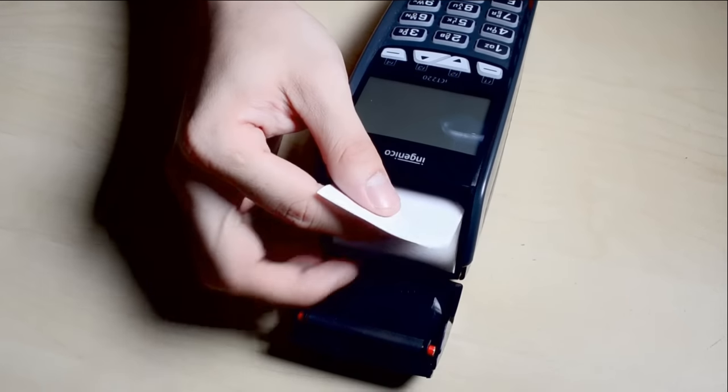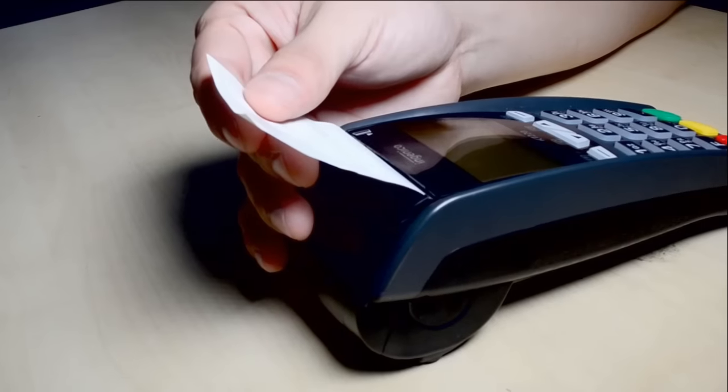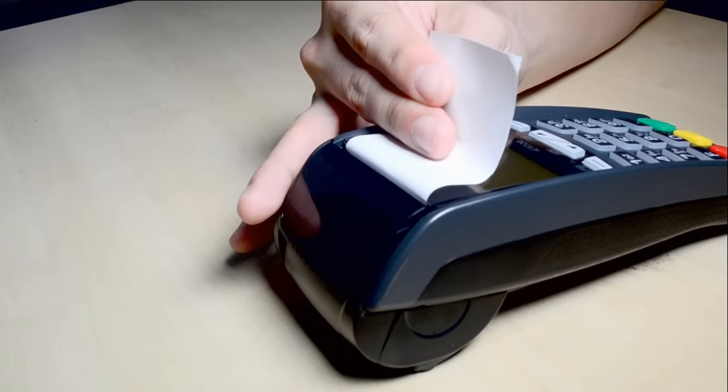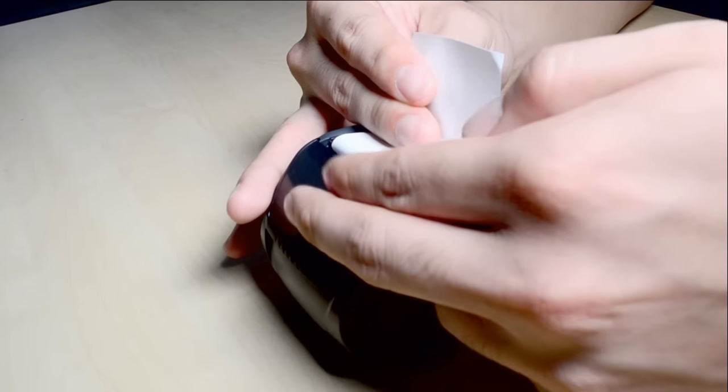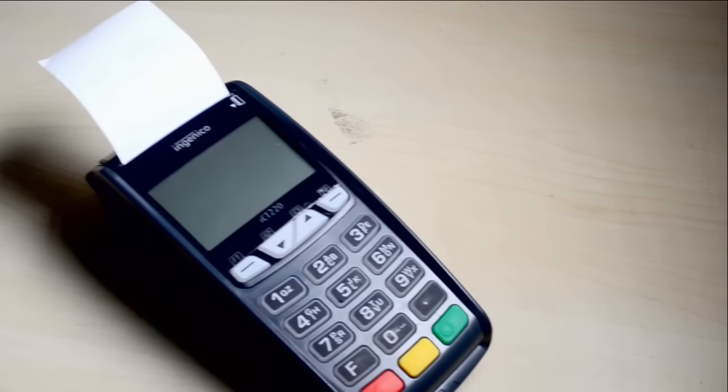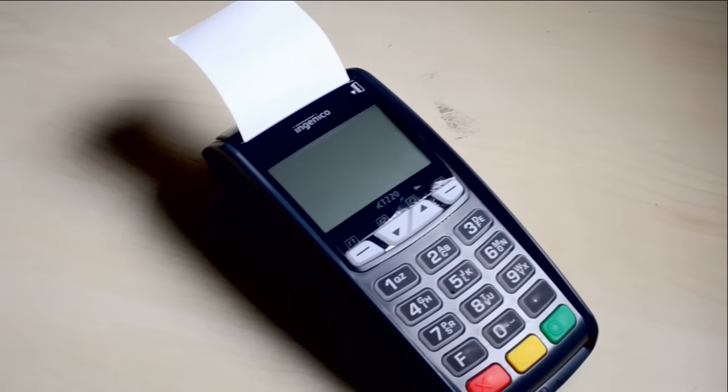Drop the roll into the printer tray, leaving at least 2 inches of paper sticking up past the serrated metal tear strip. Close the cover by gently pressing directly on the paper roll cover until it clicks shut. Allow a small amount of paper to extend outside the cover.